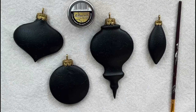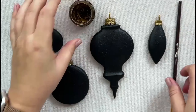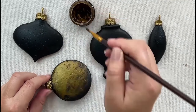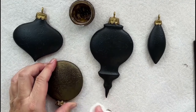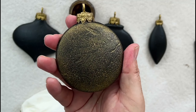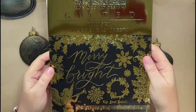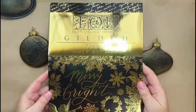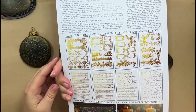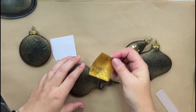Once the paint has dried I'll apply Pentarts antique paste in antique gold to the surface, wiping back the excess with a paper towel. Now it's time to add the stunning tinsel transfer to the ornaments — just cut out your design, remove the backing sheet, rub gently with a transfer tool and burnish it when you're done. Easy peasy.